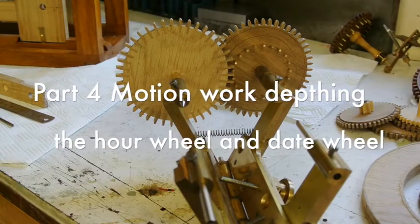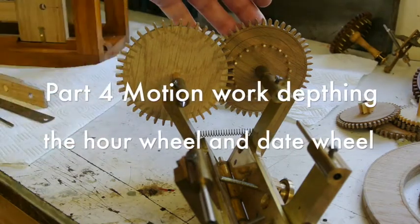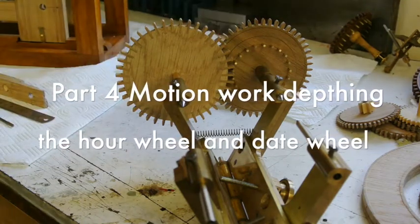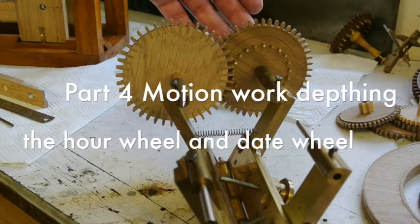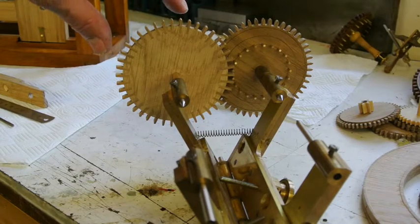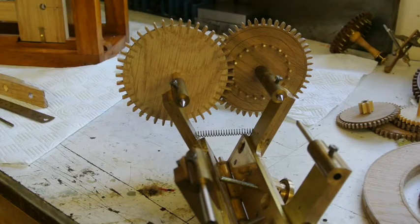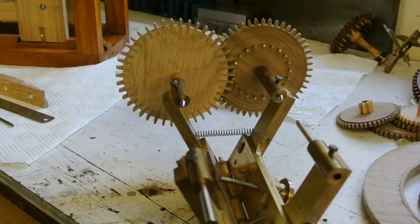I've set up the depthing tool to take the month wheel and the 12-hour wheel here with the pins. There's 21 and 42 on here, and that gives me a full one day and one night for every revolution of this wheel. There's one pin that sticks out of here that goes onto the outside of the big disc.